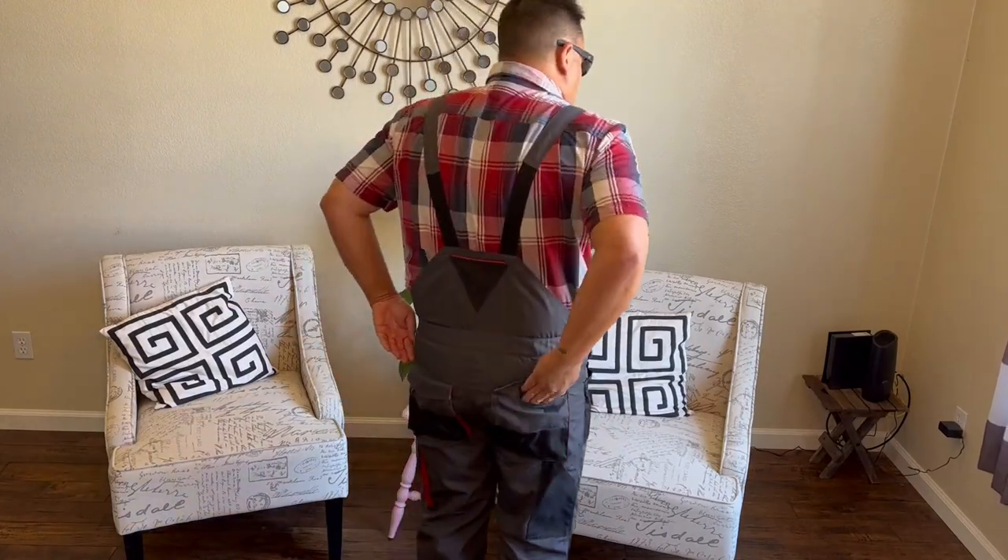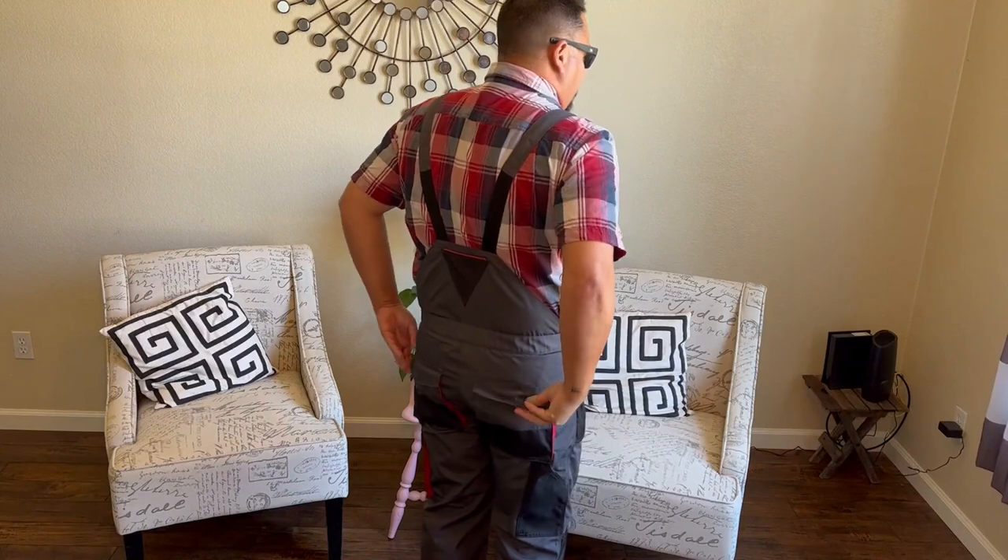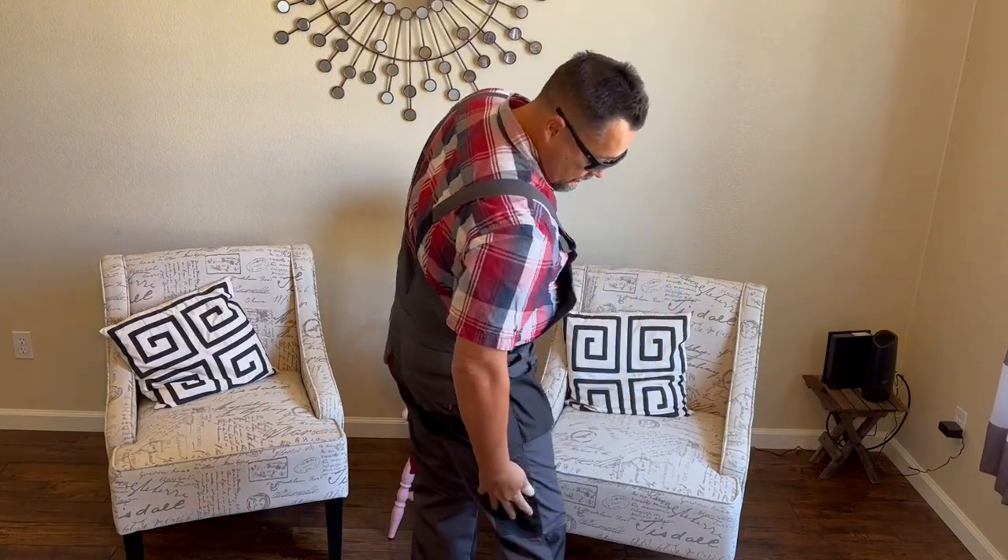It has big back pockets — I couldn't imagine there being a wallet that wouldn't fit in these back pockets. They are rather large.